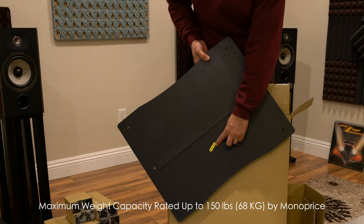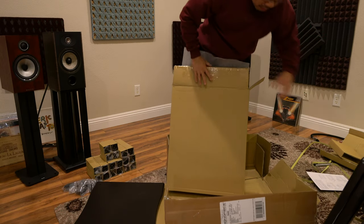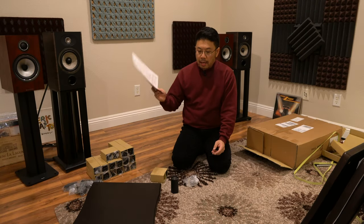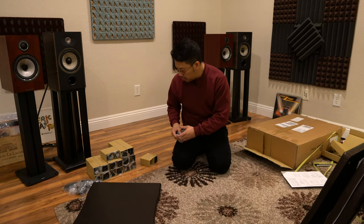This is the shelf with the metal bar underneath so I can put the heaviest equipment on it. It's also marked as made in Taiwan. The instructions say I should start with it upside down, so I don't need the other piece yet.